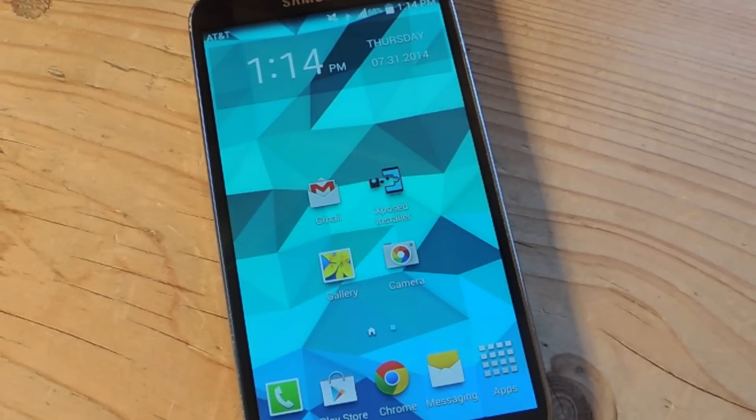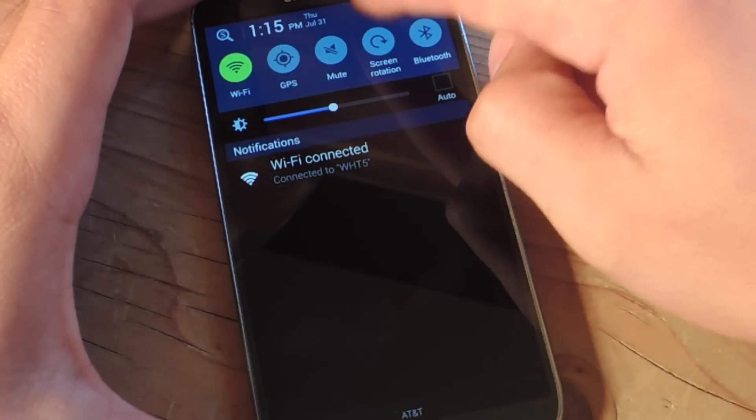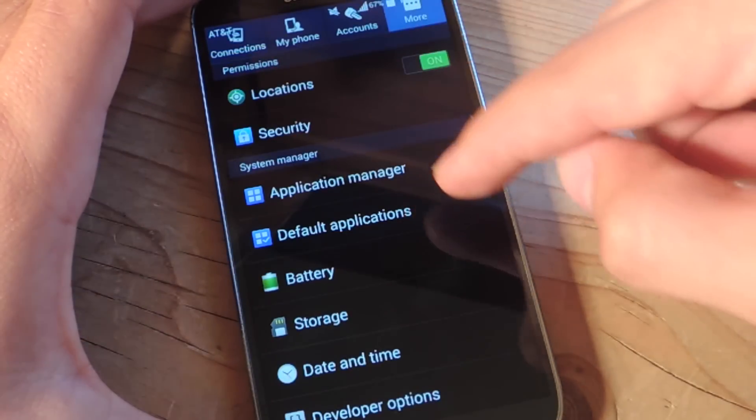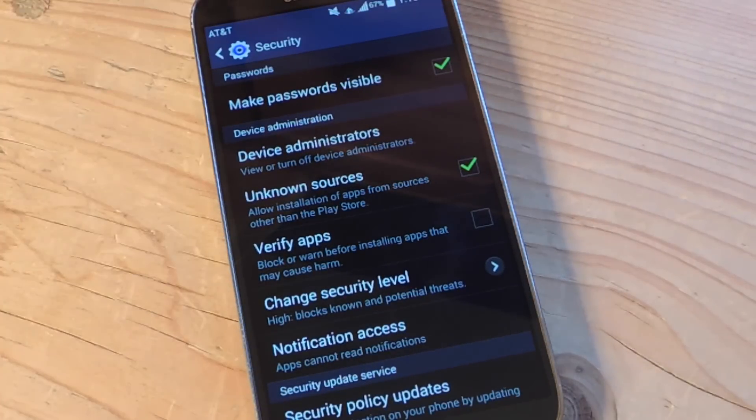Next, we're going to enable Unknown Sources. This will actually enable us to install the application which is not on the Play Store. So let's go back into Settings, go into More, Security, then go down to Unknown Sources, and make sure that bad boy is checked.